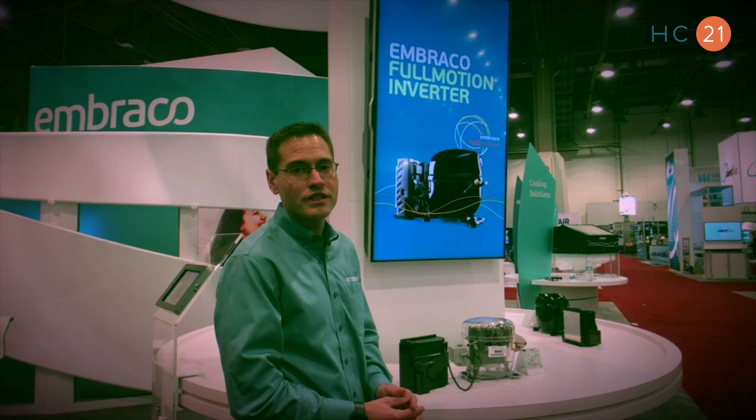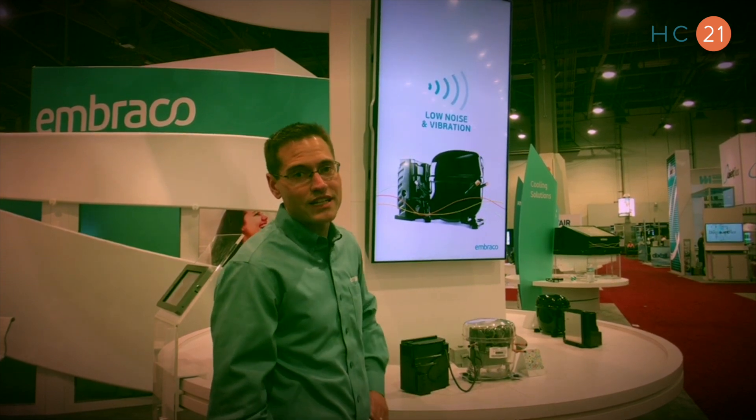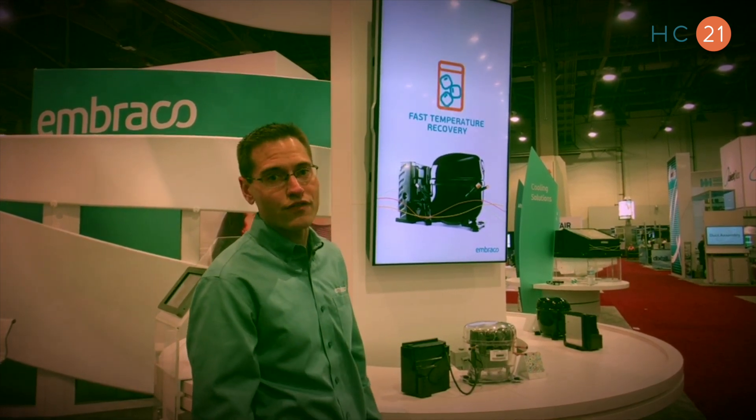This compressor uses R290 and is a highly efficient compressor. This will help our OEMs meet the new DOE standards and potentially Energy Star 4.0 coming up in March.